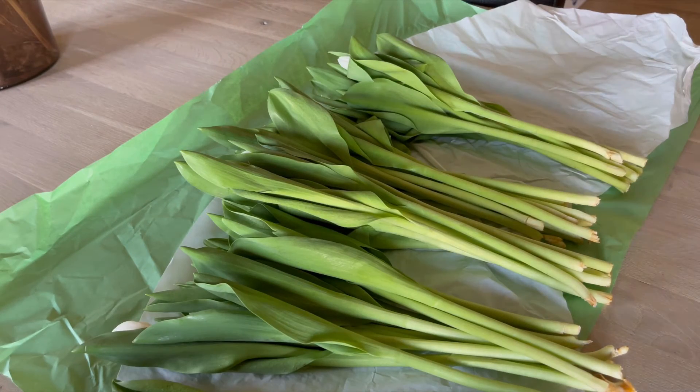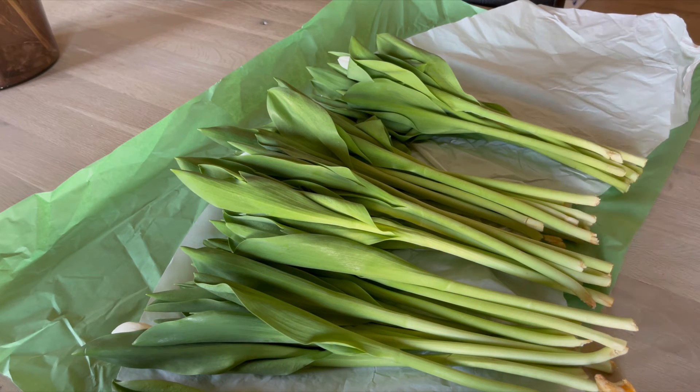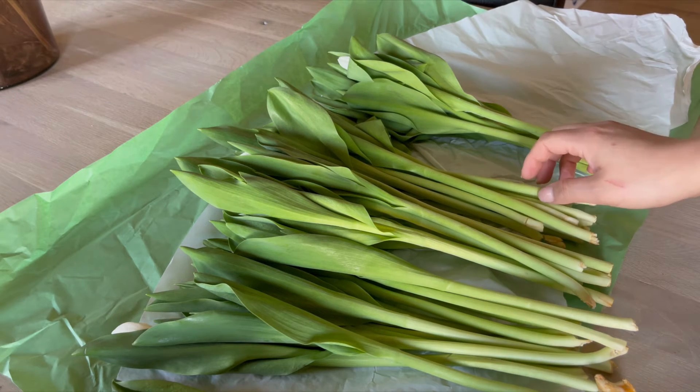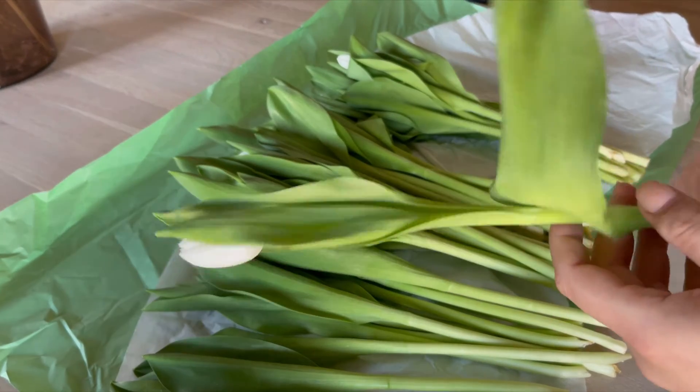Tulips are very affordable. I got these — 50 tulips for 6 euros. Usually I get maybe 6, 7, sometimes 10 roses for 6 or 7 euros. So yeah, they are very easy to prepare.